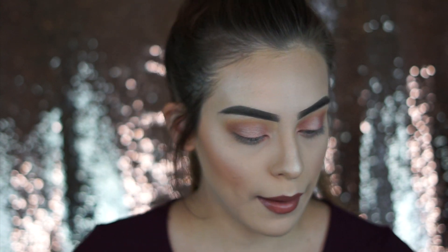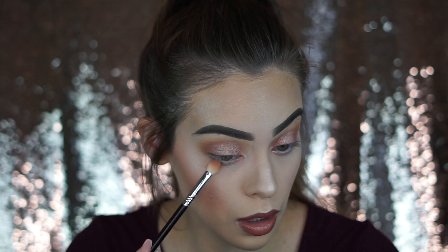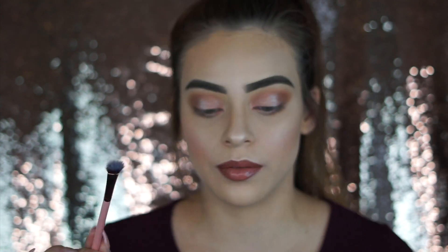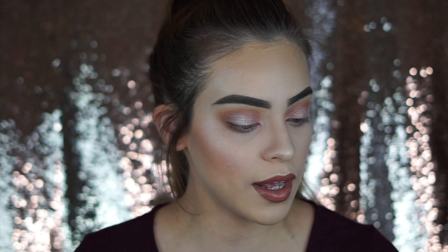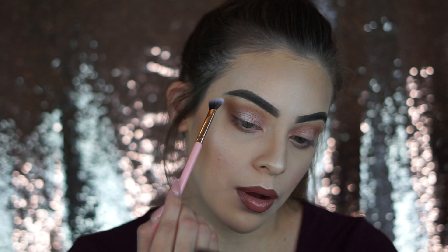Now we're going to grab a different brush — I'm going to go in with the Diet Root Beer shade using a Sigma E25 brush and blend this right underneath the waterline. With a fluffier brush, I'm going to dip back into the Ranch shade and just bring it right underneath the brow bone. Just like that.